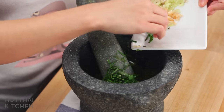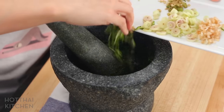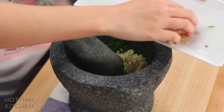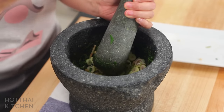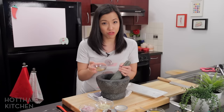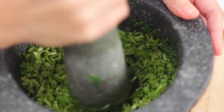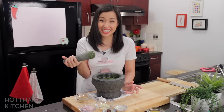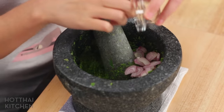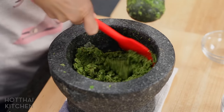Once the chilies are fine, I add the Thai basil — smells like Thai basil pesto right now! Then all the sturdy herbs go in. At any point if it feels a little too wet and needs more friction, that's what the dry spices are there for — just add a little bit and it helps absorb the liquid so it doesn't splash. Then shallots and garlic go in, and every once in a while I like to scrape it down with a rubber spatula.